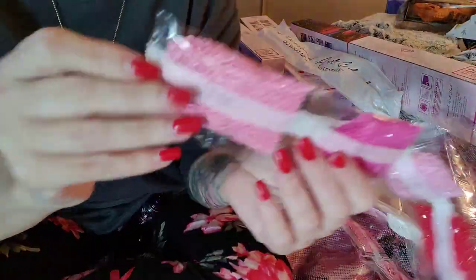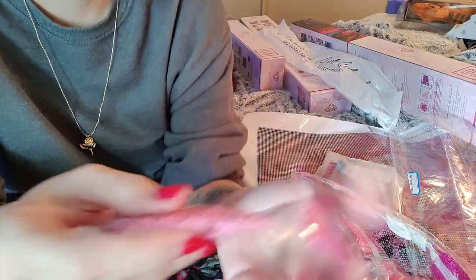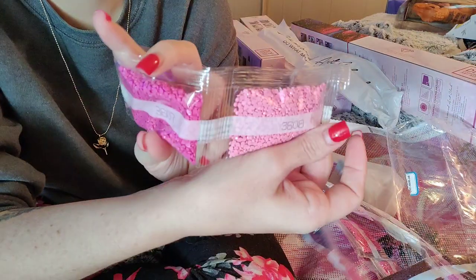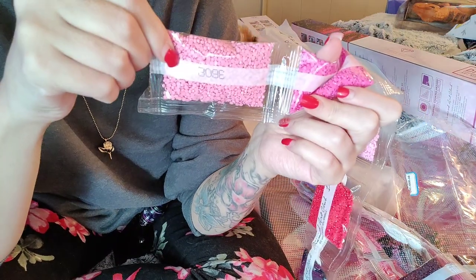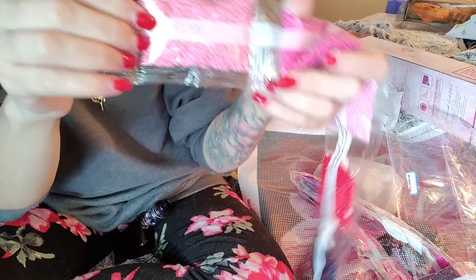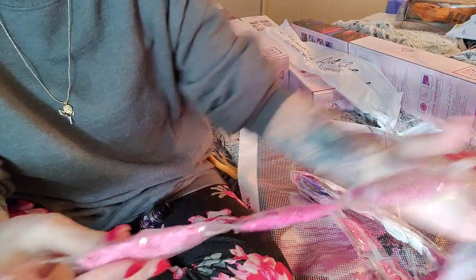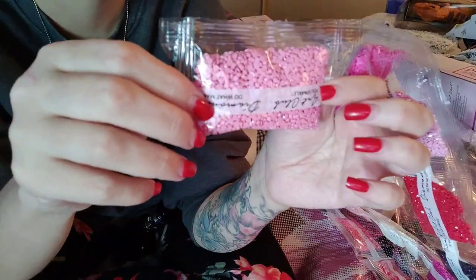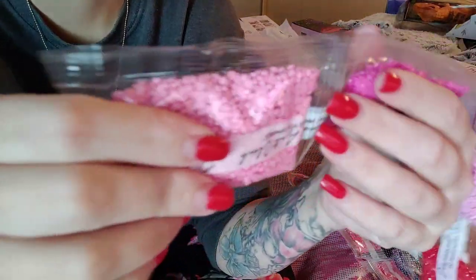Look at all these beautiful colors. It's backwards - I don't know why my phone does that, my other phone didn't. Is that backwards? Yes. No, it isn't. Is it? Yes. So it doesn't matter if I show you that way because it'll show it backwards. My other phone didn't do that.